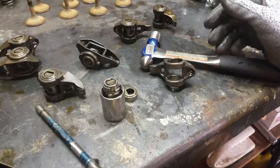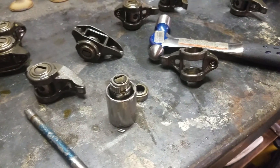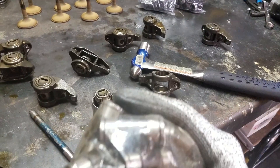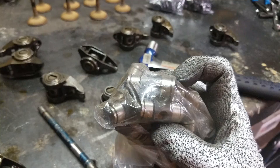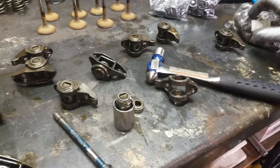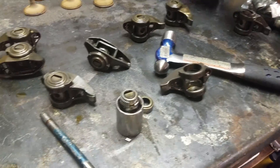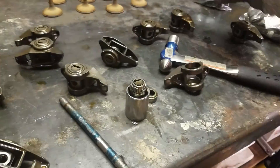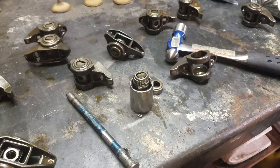It causes absolute havoc. Well, when you purchase one of these upgrade kits, if you look, it has these grooves right here on the end. Those grooves go through the trunion itself, which goes through the rocker, and on those grooves it has snap clips on each end — and that prevents it from walking out.